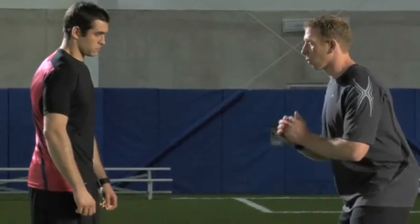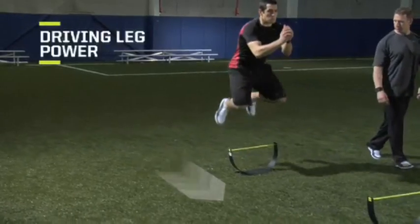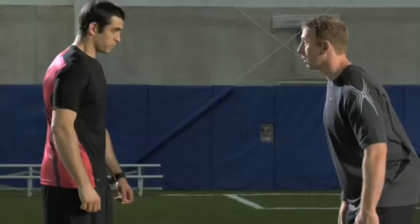Okay Mike, this exercise is low hurdle rebounds. Just like our standing long jump, we're working on leg power, leg explosiveness, with a little bit of reaction we're going to build up to now.